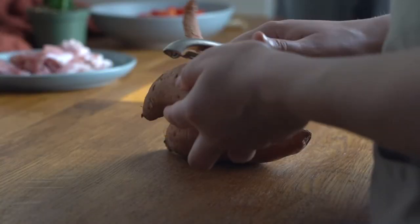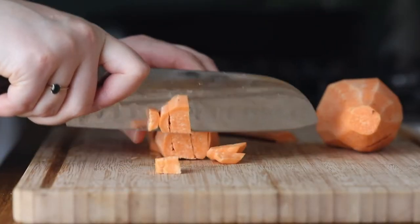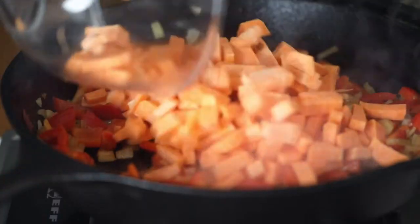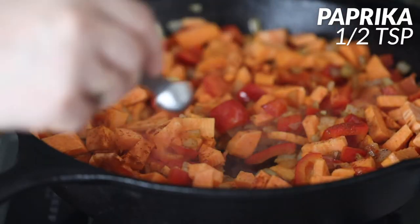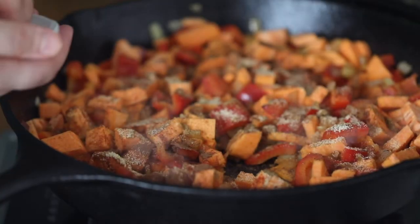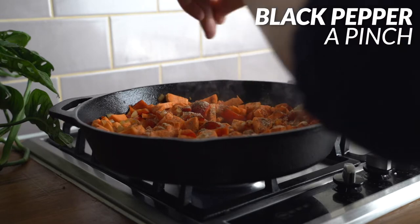Then I'm going to get two large sweet potatoes, peel them, and dice them into cubes. I'm going to pop all of the sweet potato into the skillet. Now we're going to add half a teaspoon of paprika, one teaspoon of cumin, one teaspoon of garlic powder, and half a teaspoon of cinnamon.